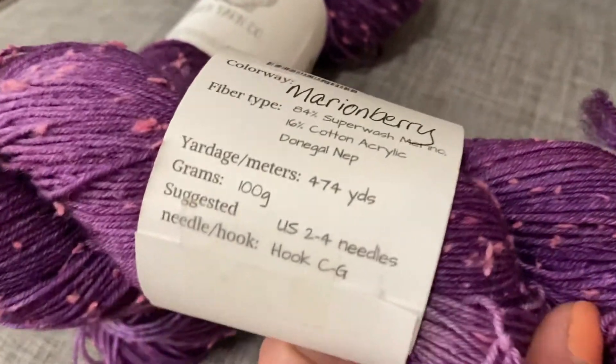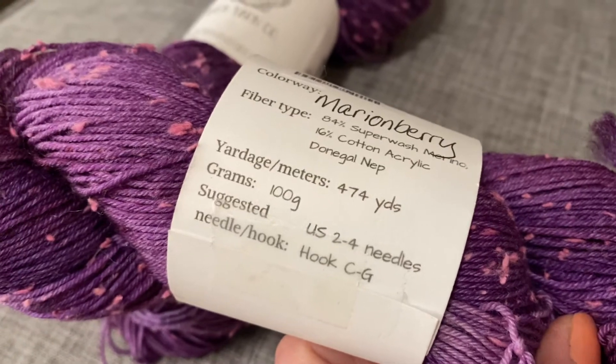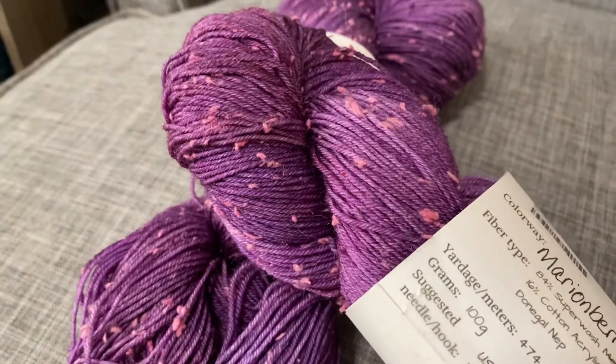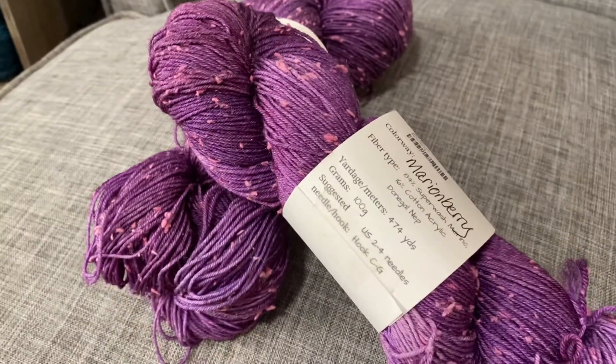It's a fingering weight yarn, 474 yards, 100 grams. You can get this in store or online at seasideyarnandfiber.com.